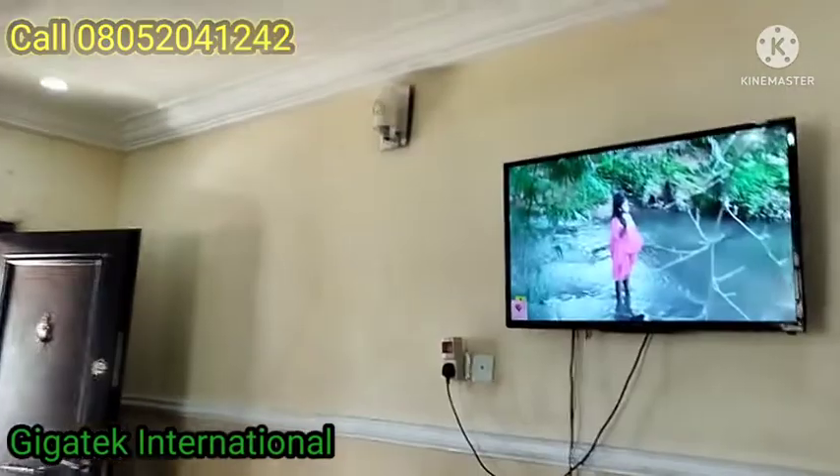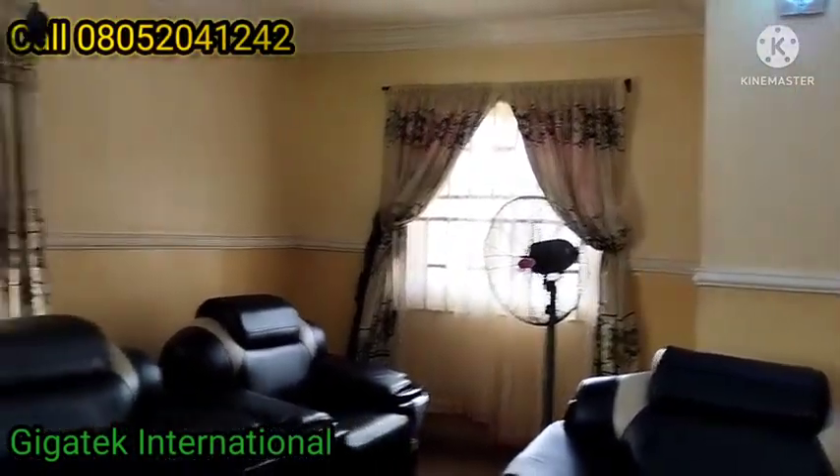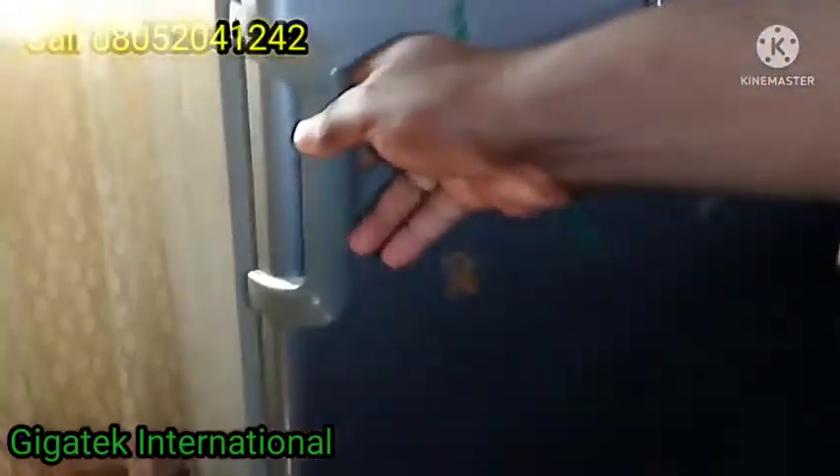You can see the beauty of solar — that fan there is running on solar power. Thanks for watching.